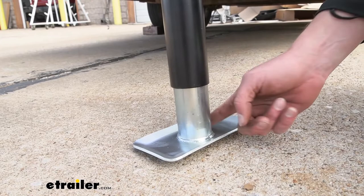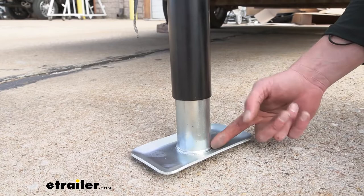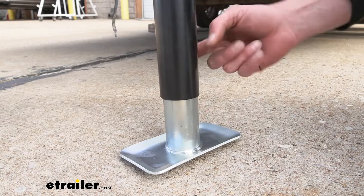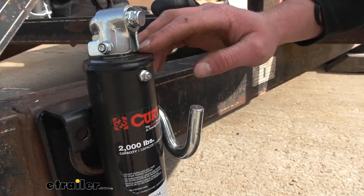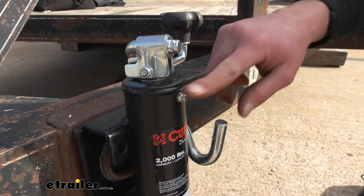This is not going to be a drop leg jack or one that we can put a wheel on — we do have some of those, so if you want that go ahead and grab it here at etrailer. Moving on up, our bigger tube right here does have a nice powder-coated finish, so it's also going to resist against rust and corrosion.